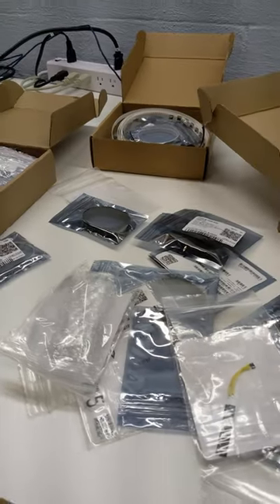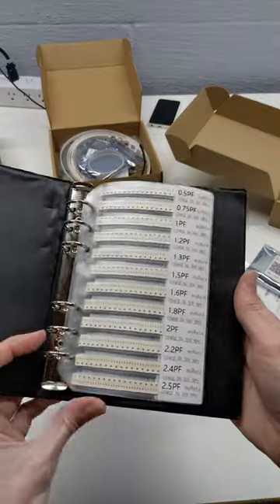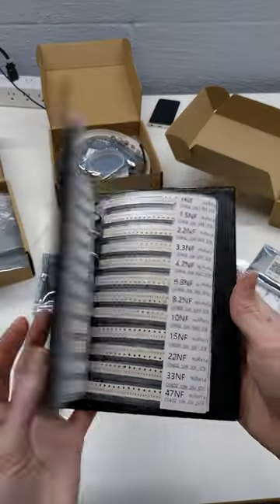I need a solution to my ever-expanding components library. These boxes just aren't cutting it. I really like the solution laid out in these resistor sample books, but the pages are a bit small.